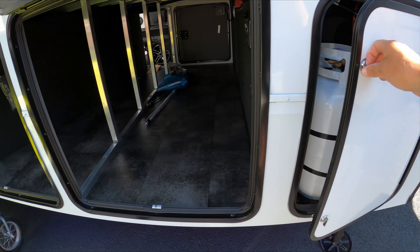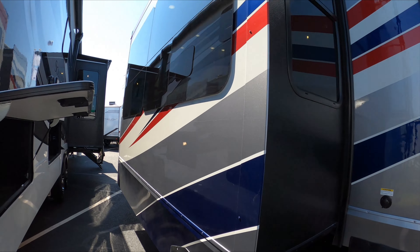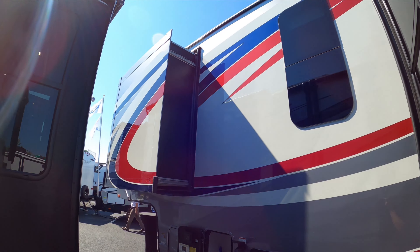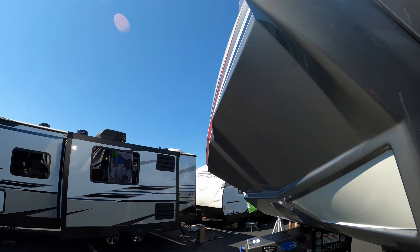I wanted to show you this paint scheme — this is the 10th year Patriot Anniversary full body paint. This is on a different model, but man is it beautiful. Just the red, white, and blue — just fantastic. Beautiful.